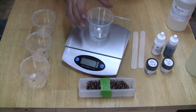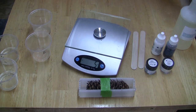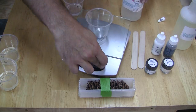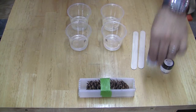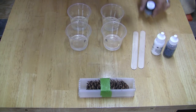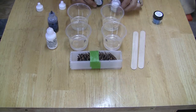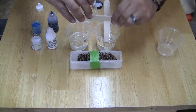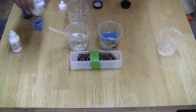Next I zero out my scale and pour 25 grams of Alumalite Part A into two cups, then repeat the process with Alumalite Part B. I decided to use ocean blue and pearl powders made by Alumalite for this pen, along with Alumalite white and blue dyes. Then I mix Part A into Part B for both cups and thoroughly stir until the resin becomes clear. Next I add the pearl powders and dyes, making sure to mix them thoroughly.